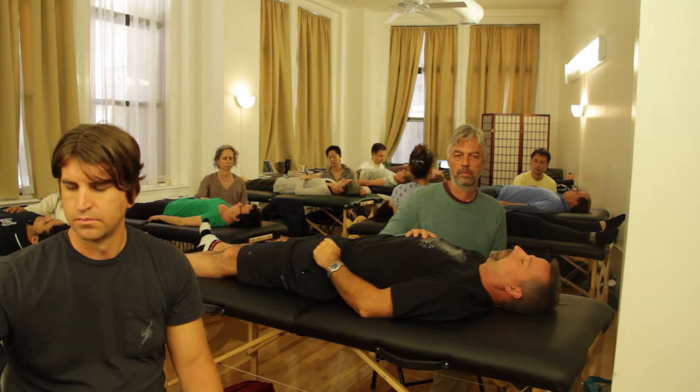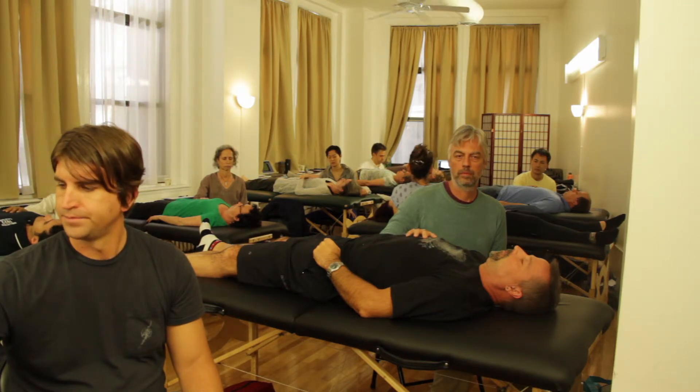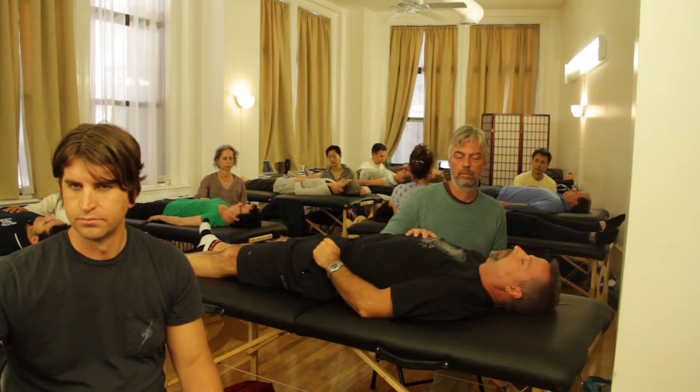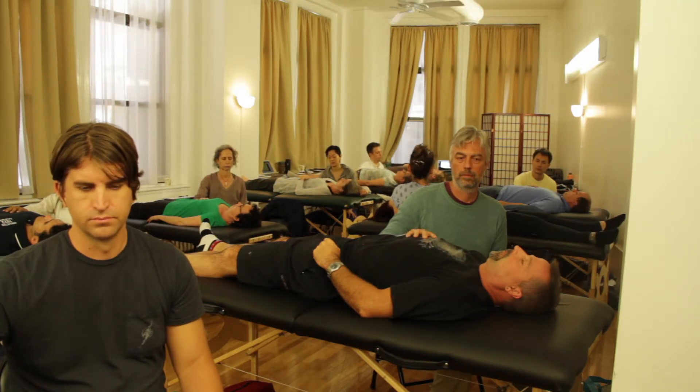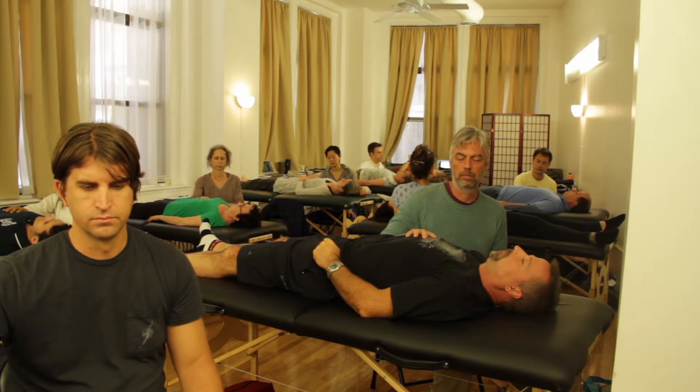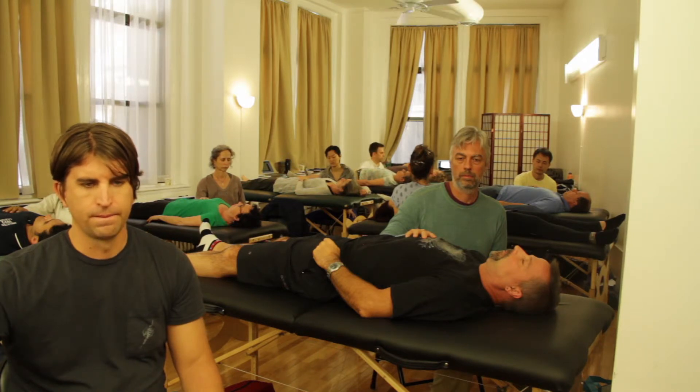If you're able to feel something, you're just following it — you're not doing anything to it. It goes one way toward midline, then another way away.